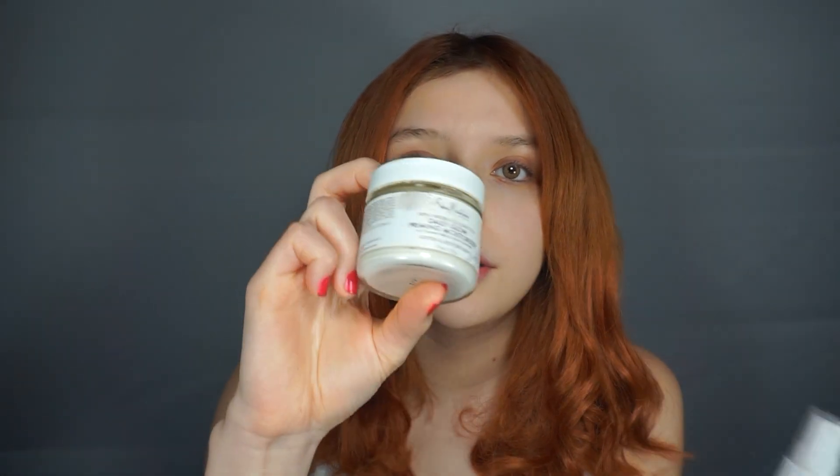I already primed my face. I used the Mario Badescu spray in the shade Moisture Daily Glow, and I also used the Photo Finish by Smashbox to prime my whole face.